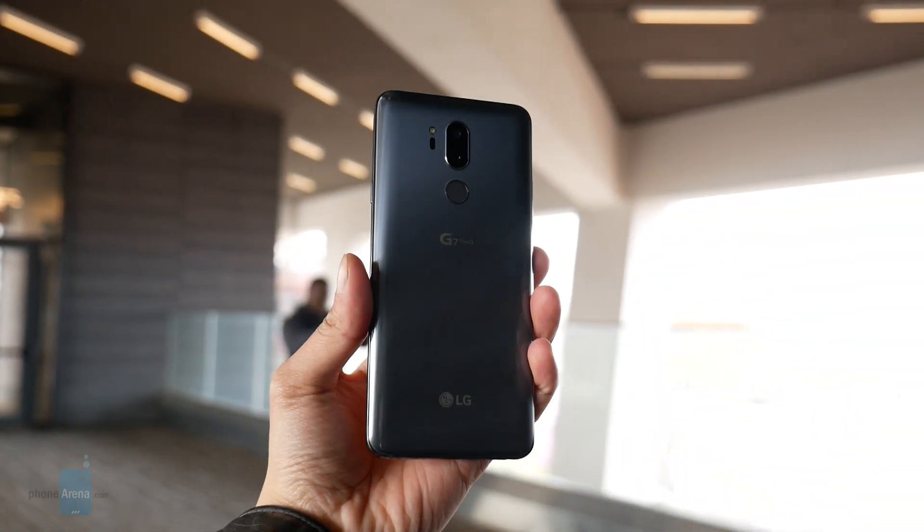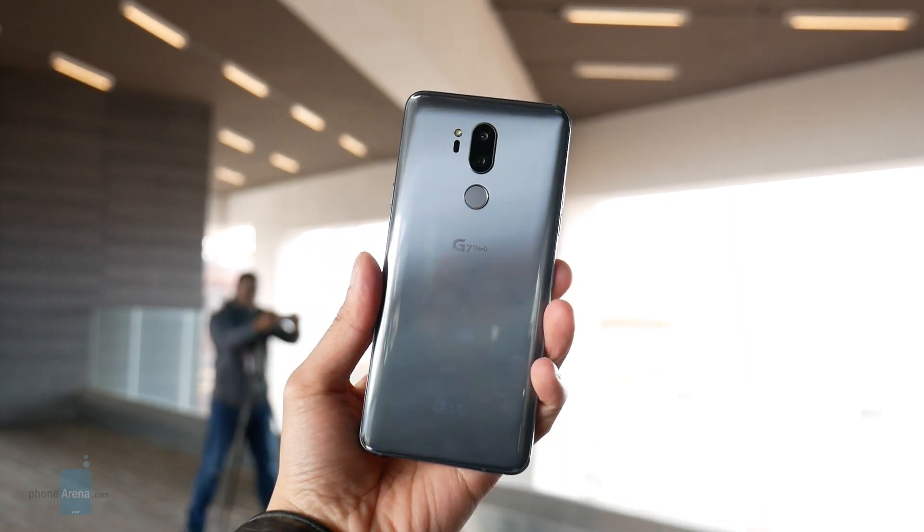If you want to learn more about either smartphone, you can check out our website, PhoneArena.com. This is John V signing off.